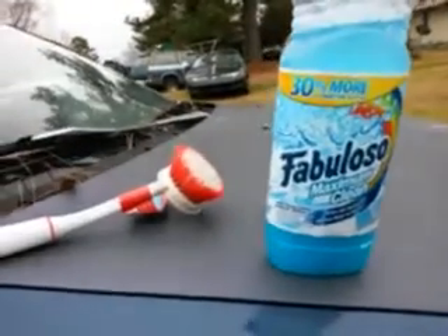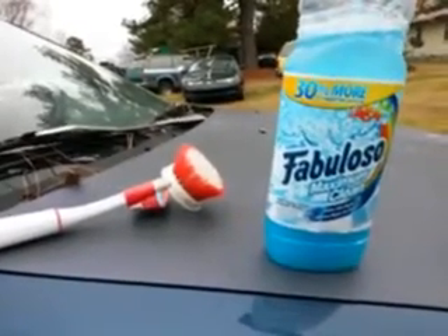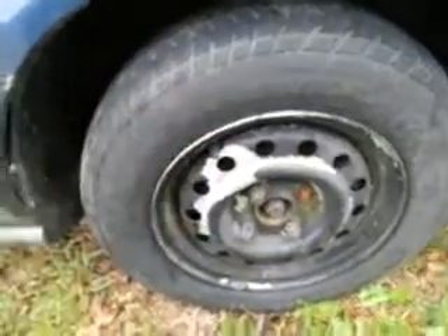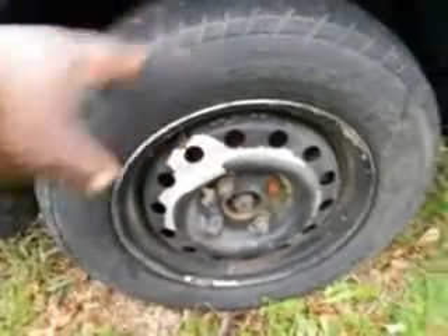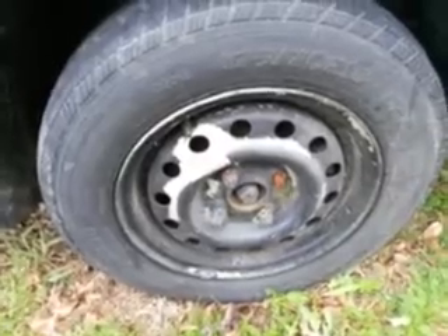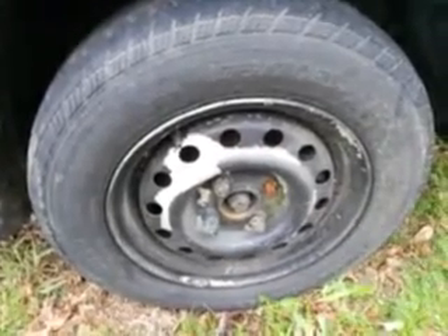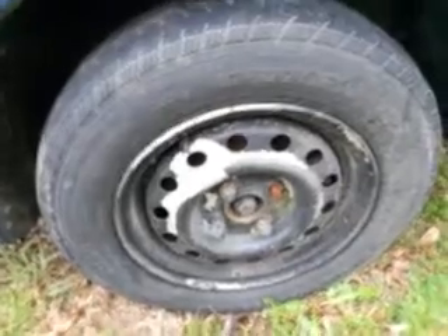This stuff comes from Dollar Tree for like a dollar, and these are some of the cleaners that you guys probably just don't look into — and they might do a great job cleaning carpet, seats, tires, or whatever. So no further ado, let's jump into it. Here's a dirty tire I picked that was pretty much dirty for real — it's been sitting for a while. Testing it on this tire will let me know how strong the product really is. You can use this stuff to clean carpets, seats, door panels, and so on. Fabuloso Maximum Clean has better dirt remover technology in it.